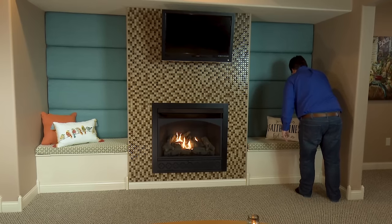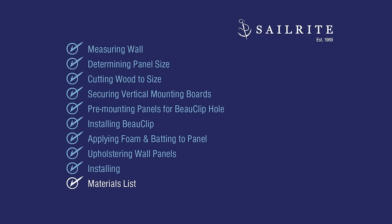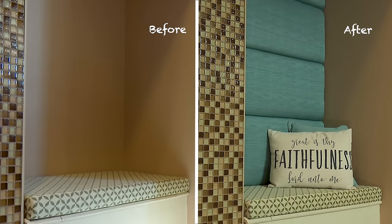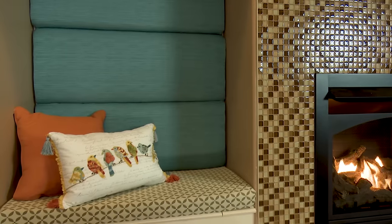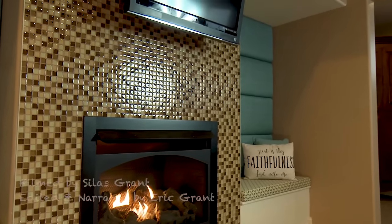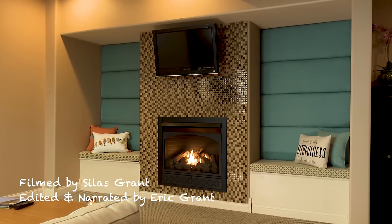Coming up next is the full materials list and the tools that we used, plus a list for the hardware store. Pick your decorative fabric at Sailrite — there you will also find many of the other required materials and even some of the tools that you will need. A list of common household tools is shown, and the probable list of items you will need from a hardware or lumber yard. If you have questions, be sure to give us a call at Sailrite. It's your loyal patronage to Sailrite that makes these free videos available. I'm Eric Grant, and from all of us here at Sailrite, thanks for watching.